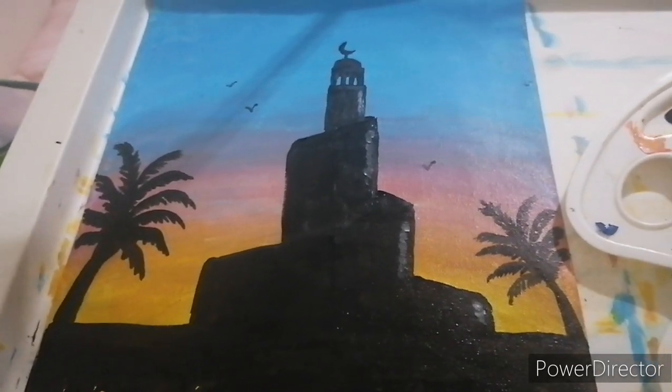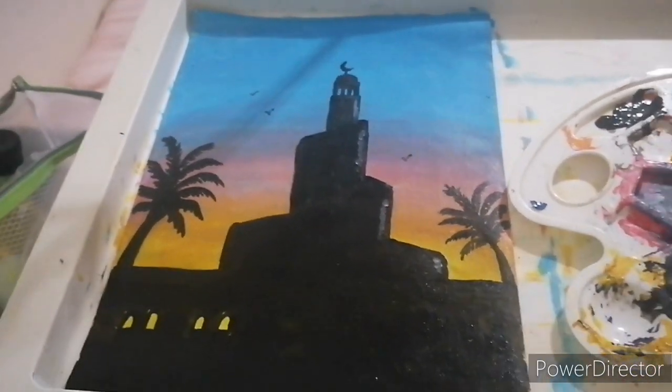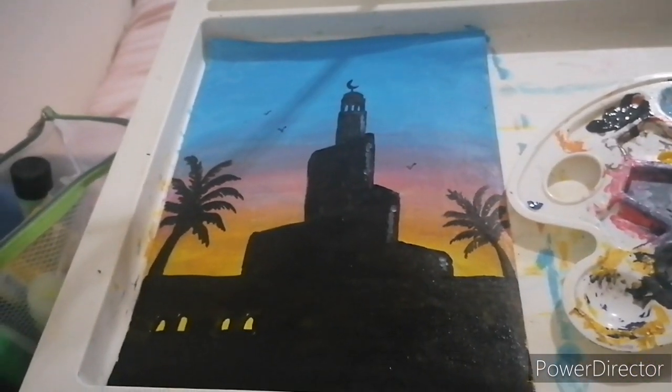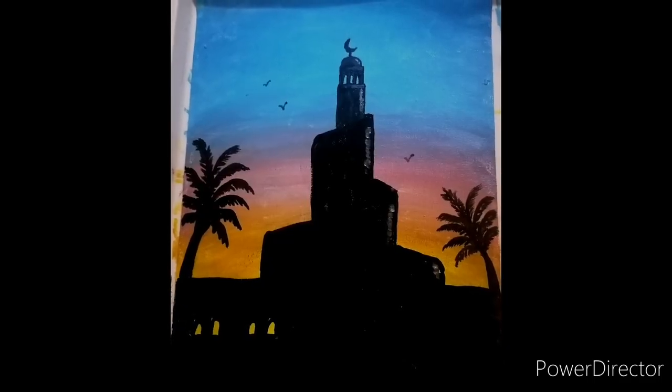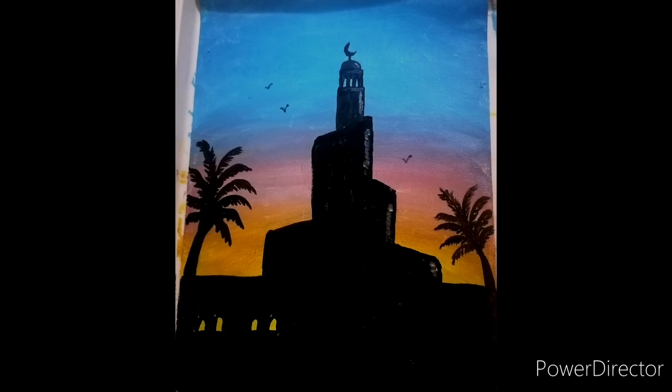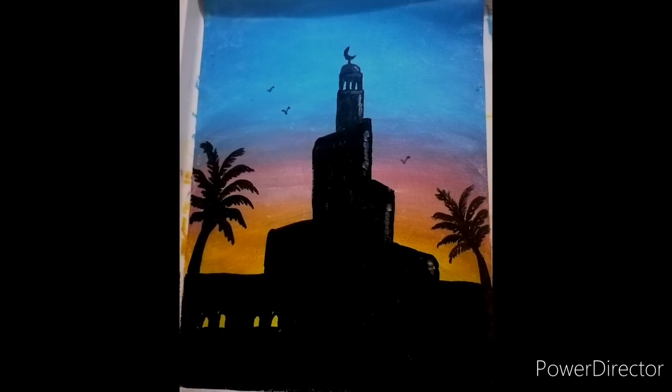And that's it — as simple as that, we have now finished our painting: a silhouette Fanar building.